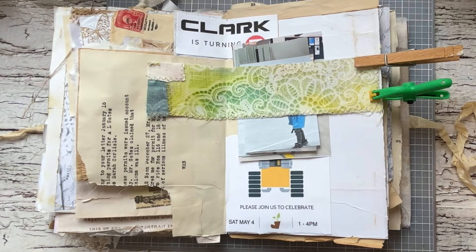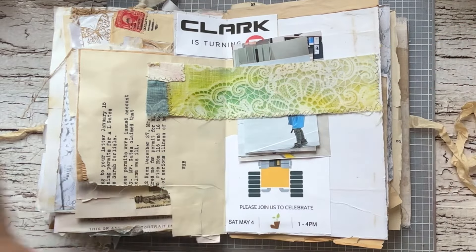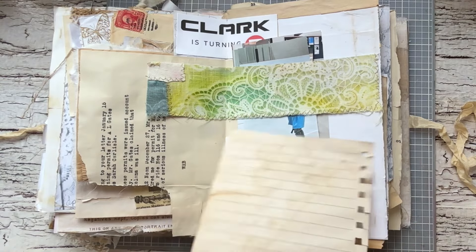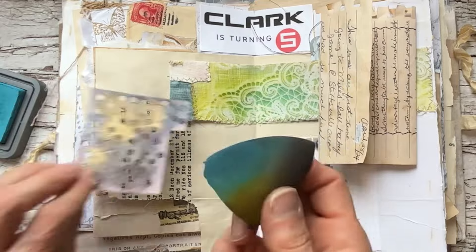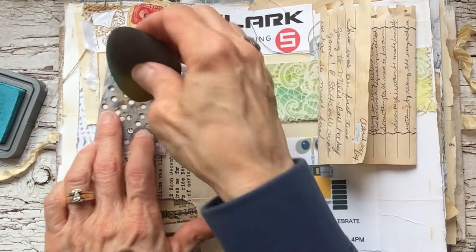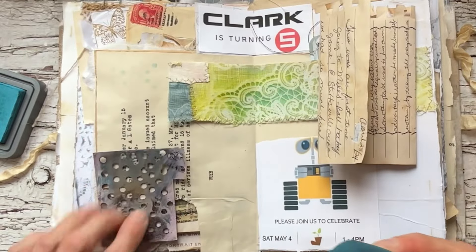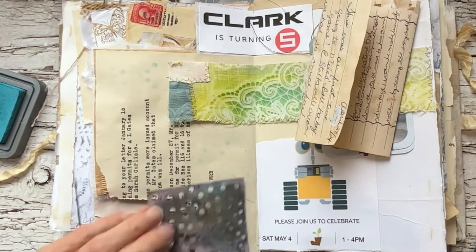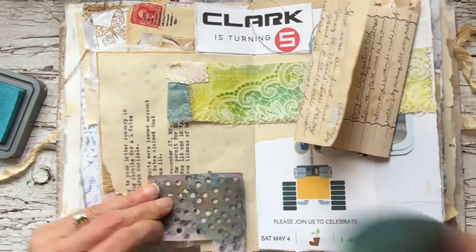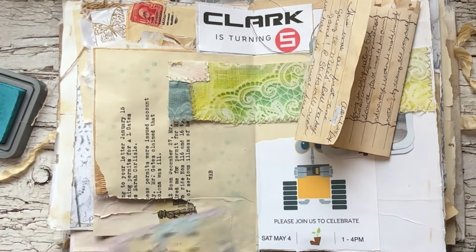It's very simple. I don't even think I need that anymore, so I'll put that over there. I'm just going to do some mark making on here. Again, it doesn't necessarily go with the theme of the journal, but I'd just like to add a few little things here and there.